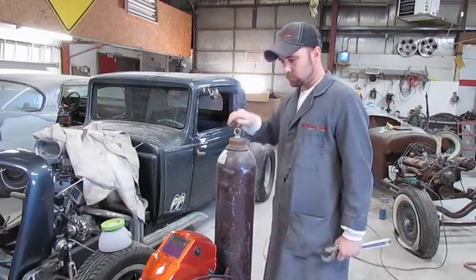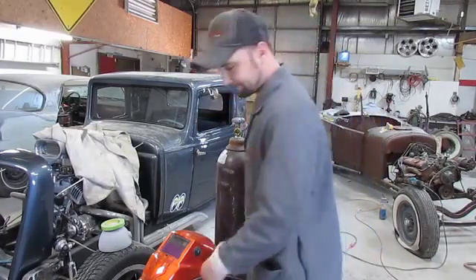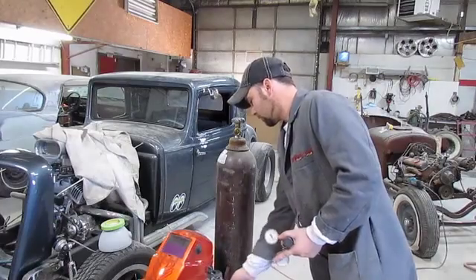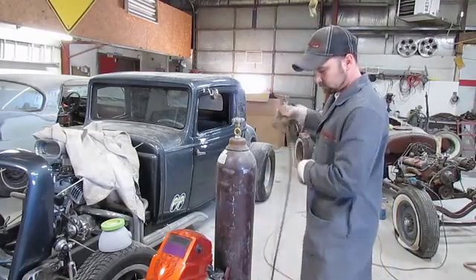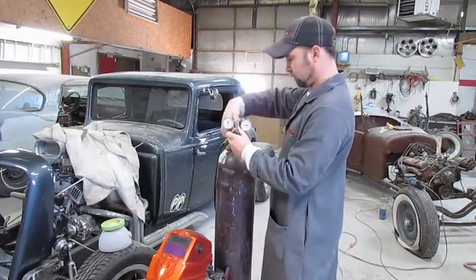Setting up our MIG welder with a tank. We've got our tank in our cart, and we've gotten the top off of it already. Now we just purge the valve — just open it and close it quickly. That gets any debris out of the threads. You don't want to send any debris left in there from shipping through your regulator.